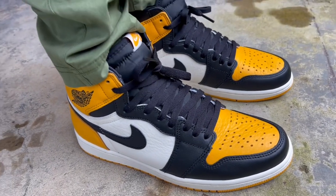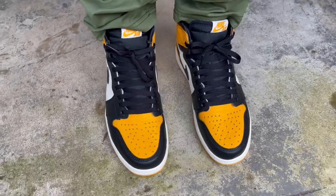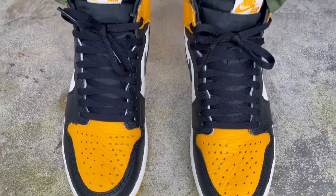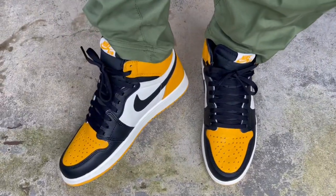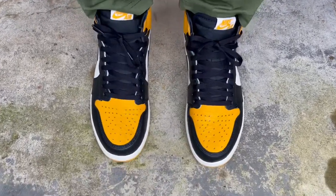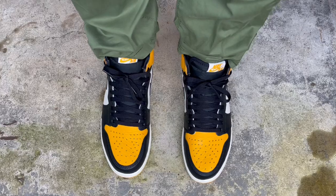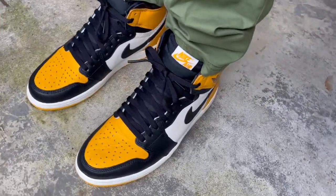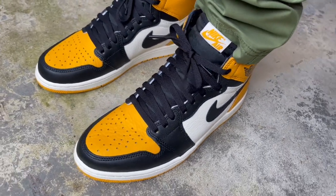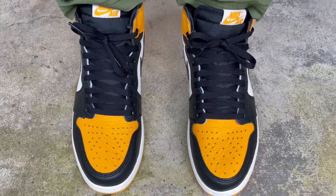As far as comfort goes, if you're looking for squish, bounce, and the most comfortable shoe ever, you won't get that in a Jordan One — the technology is from the 80s and Nike hasn't changed much of the tech since. That said, it's not uncomfortable at all; you can casually rock these all day without pain or discomfort. The more you wear them and as they break in, they only feel better. On a scale of one to five, I'd say about a three and a half, but that number improves as they break in.